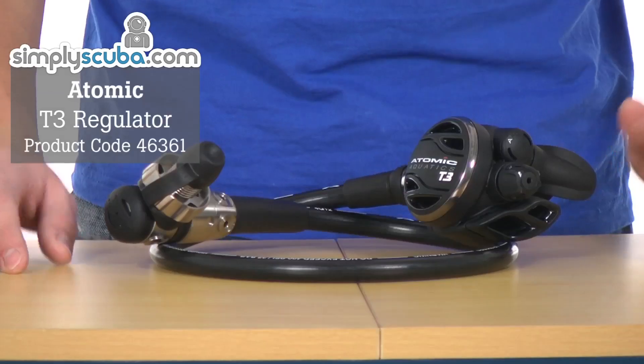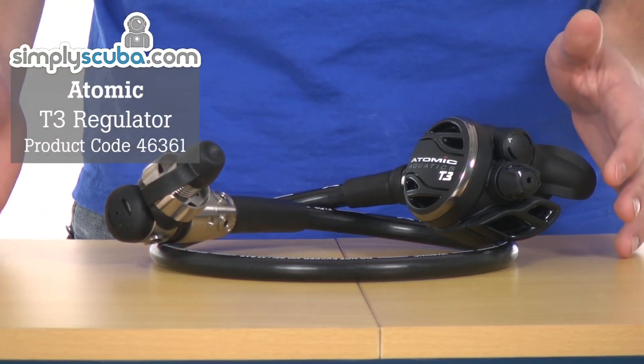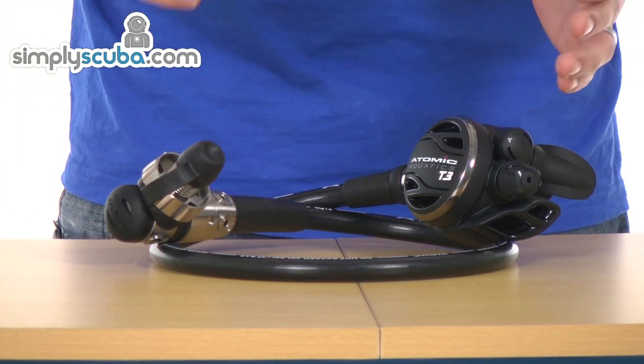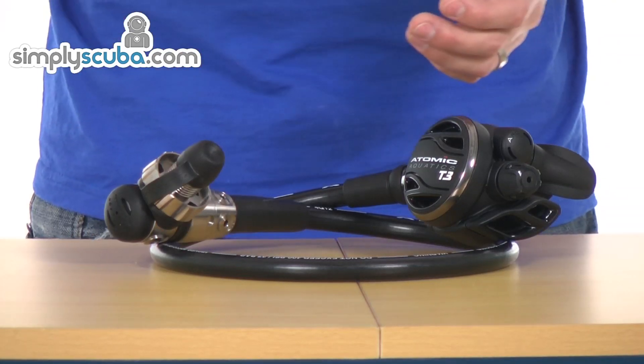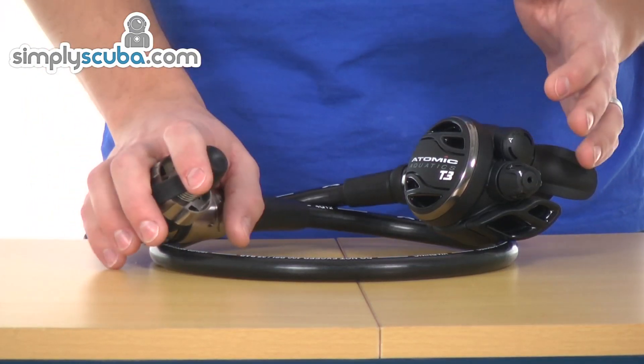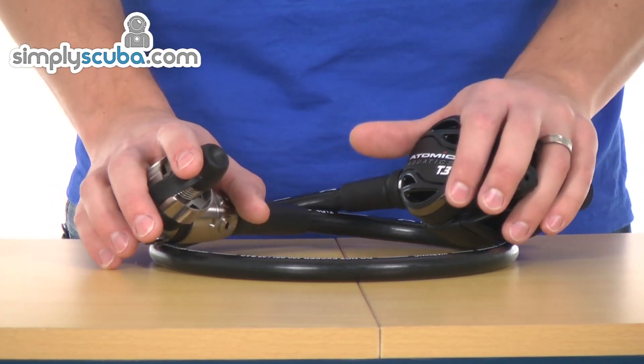Hi, welcome to Simpscuba. This is the Atomic T3 regulator. It is like the most awesome supercar of the diving world. It is the very high specification regulator currently on the market. Fully made from titanium for the first stage and full titanium components on the inside. The second stage is really, really light, but really, really strong as well.